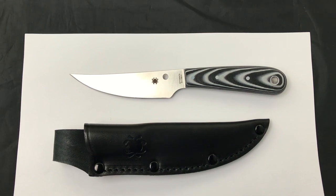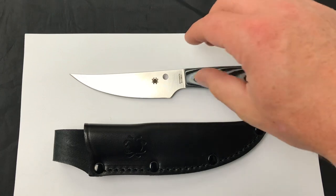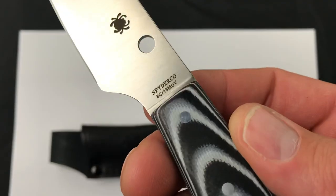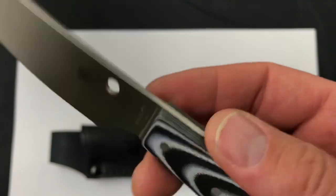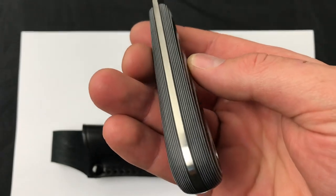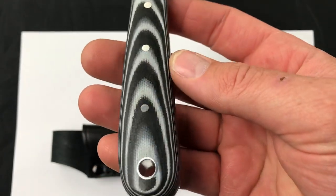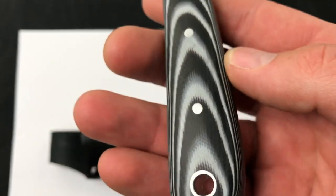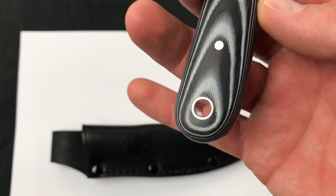Hey guys, today we're checking out the brand new Spyderco Bowriver fixed blade. This is a foreign-made, value-priced fixed blade from Spyderco. It's Spyderco 8CR13MOV steel and made in China. There's a great look at the full tang and the contoured black-and-white G10 scales with the pins and the lanyard hole.